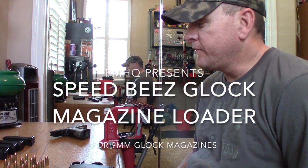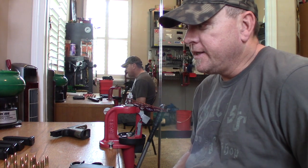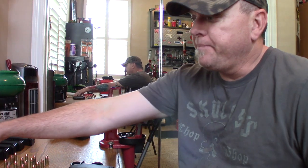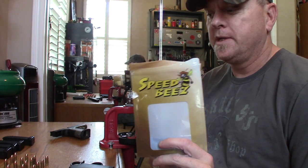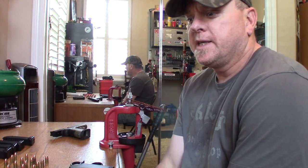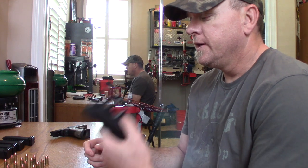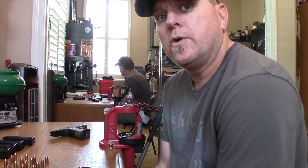Hey guys, this is Matt with Precision Marksmanship Headquarters, just doing a short video today on a product that was sent to me by a company called Speed Bees. They kind of specialize in mostly revolver stuff, but lately I expressed an interest in one of their magazine reloaders for Glock magazines.